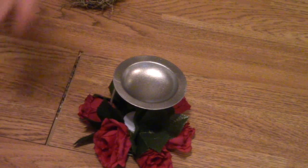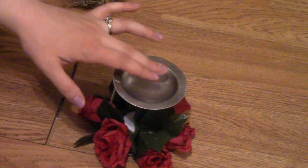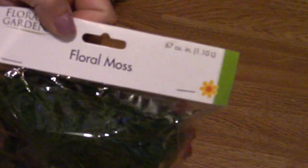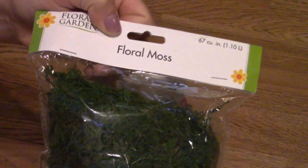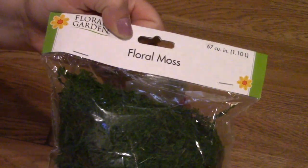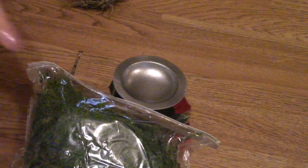I forgot my dishwasher was running so now you can hear that. I am going to take and fill this top part with some floral moss. This is at the Dollar Tree and they do have a reindeer moss also.